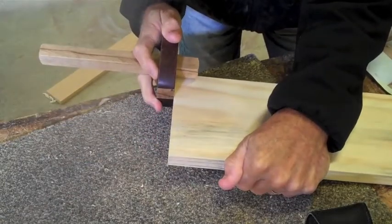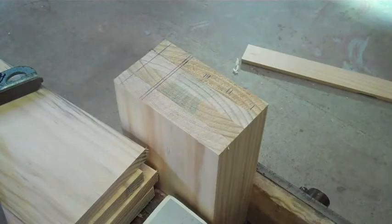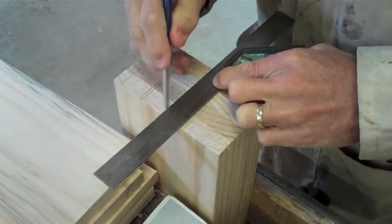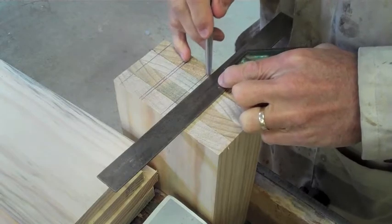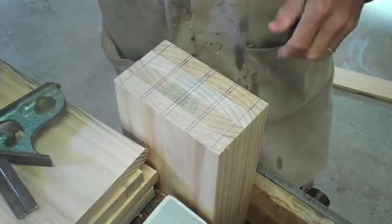Scribe a line on both surfaces that you're about to dovetail. Position your dovetails and then block all your work together and scribe everything across so that everything's exactly the same.